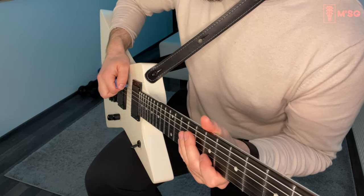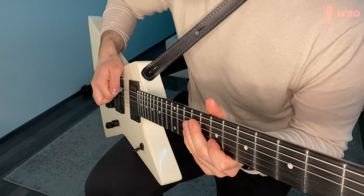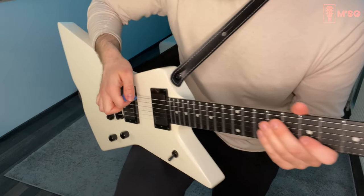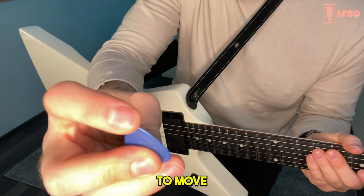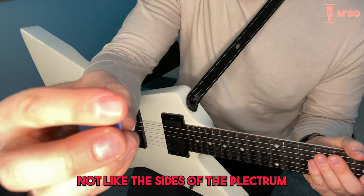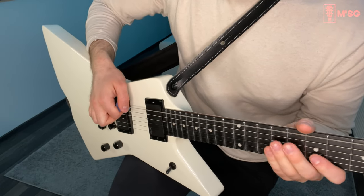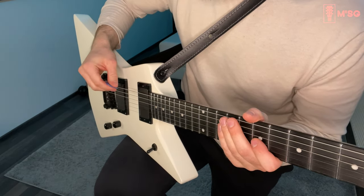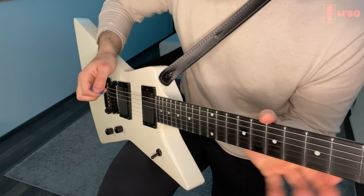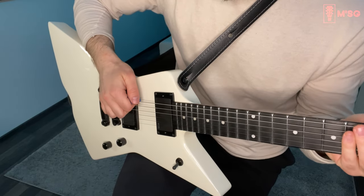But when you turn it a bit, it goes smoothly. And remember when you're practicing alternate picking — try to keep the head of the pick moving upwards and downwards, not the sides of the pick. Because if you're using the side of the pick you will not get the proper sound from the string. So move your pick a bit to the side and make sure you are hitting the string with the tip of the pick — like this.